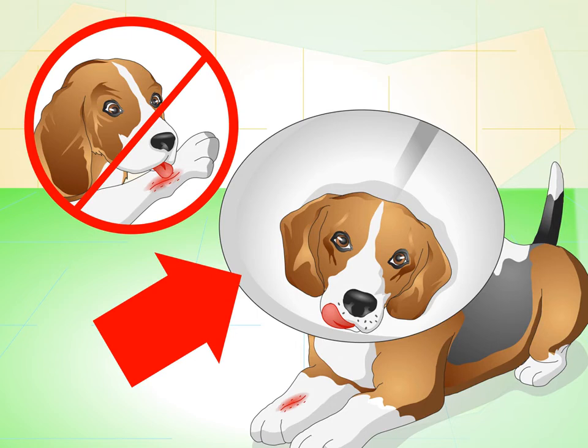Keep your dog from chewing or licking his stitches. After the painkillers and anesthesia wear off, your dog might try chewing or licking his stitches. This can not only damage the skin but also cause infection, so try to deter him from doing this. You can try disciplining him if he starts to bother the stitches. It may also be necessary to put a muzzle on him. If you have to, have your dog wear a cone collar to prevent him from bothering his stitches until they are healed.